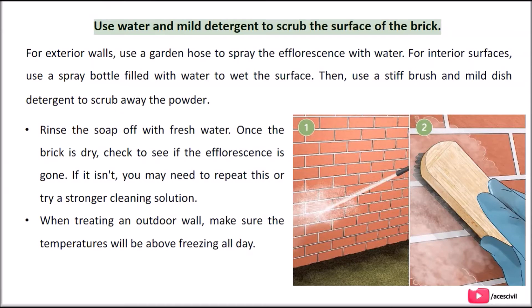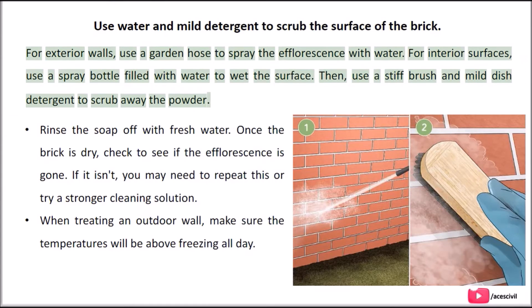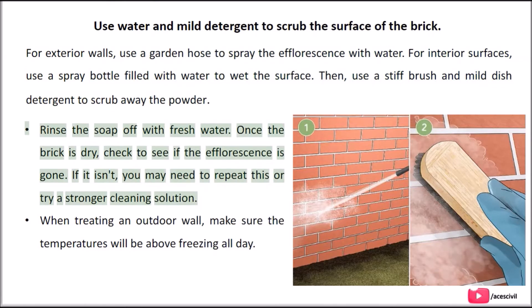Use water and mild detergent to scrub the surface of the brick. For exterior walls, use a garden hose to spray the efflorescence with water. For interior surfaces, use a spray bottle filled with water to wet the surface. Then use a stiff brush and mild dish detergent to scrub away the powder. Rinse the soap off with fresh water. Once the brick is dry, check to see if the efflorescence is gone. If it isn't, you may need to repeat this or try a stronger cleaning solution.